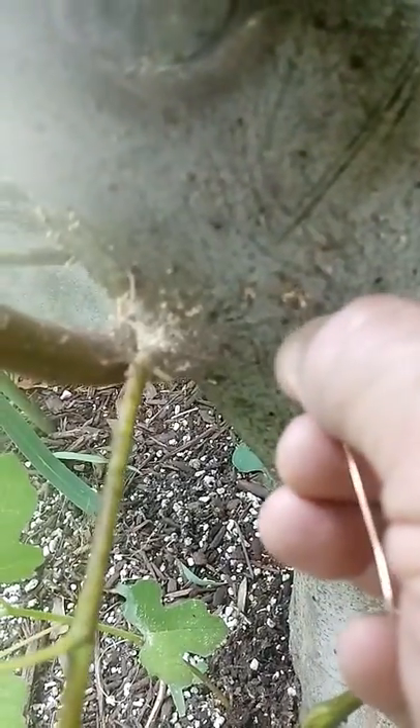All right, so you come over with the wire. You have to stick it in the hole. There's another one. I'll provide some information on how to kill them.